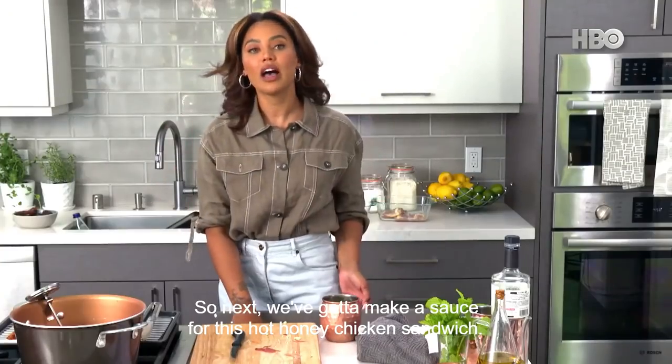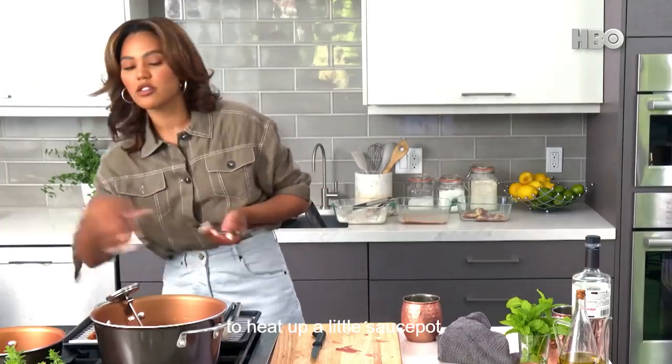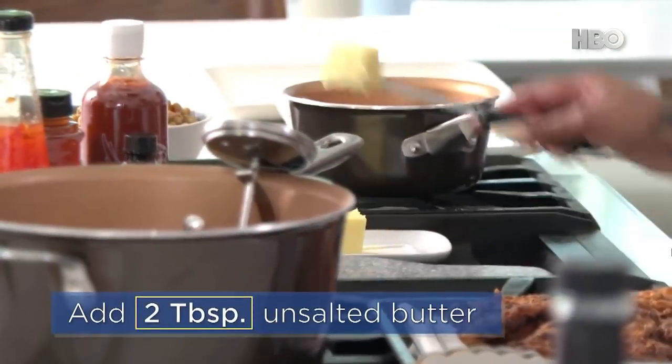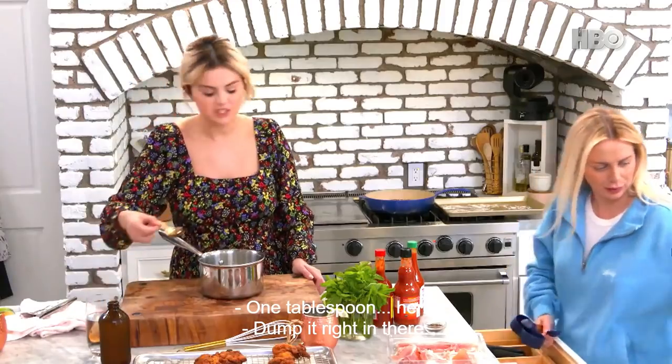We've got to make a sauce for this hot honey chicken sandwich. So we're going to make the hot honey sauce. You just need to heat up a little sauce pot. Get two tablespoons of some unsalted butter into the pot.